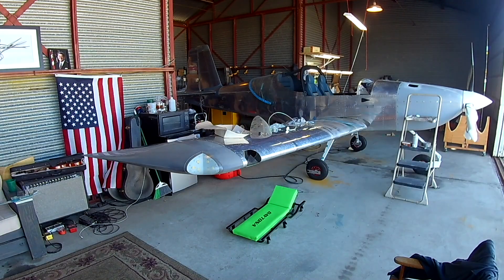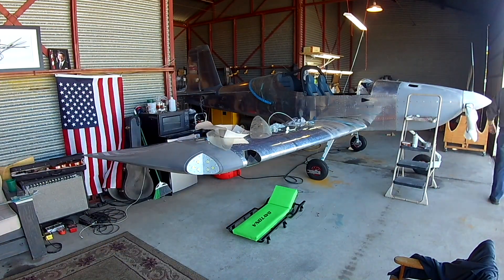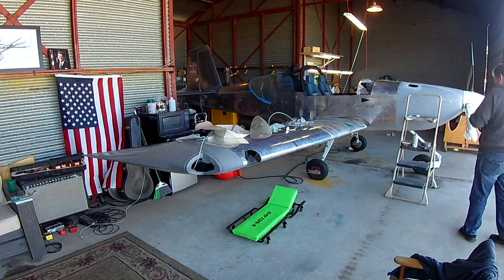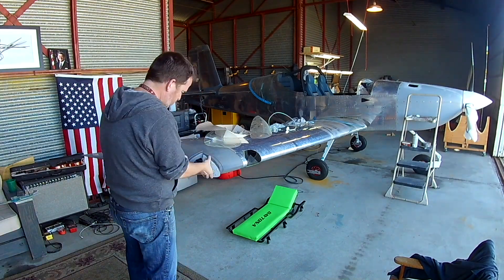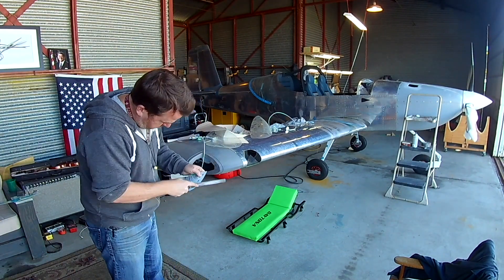I got so frustrated with that that I stopped and started working on the wing lights. In the next video we're going to keep working on the ailerons and get those things fired up, because they're awesome. Hope everyone's having a good Monday — thank you for joining me, see you soon!